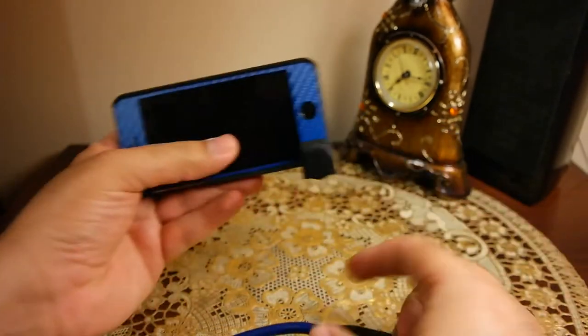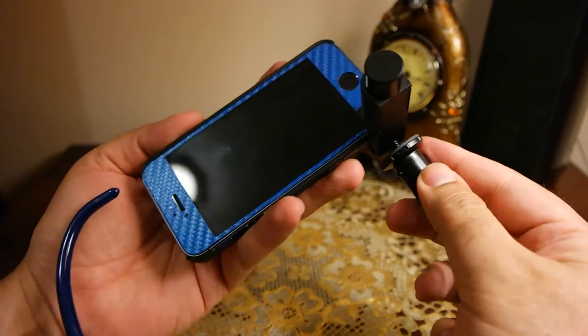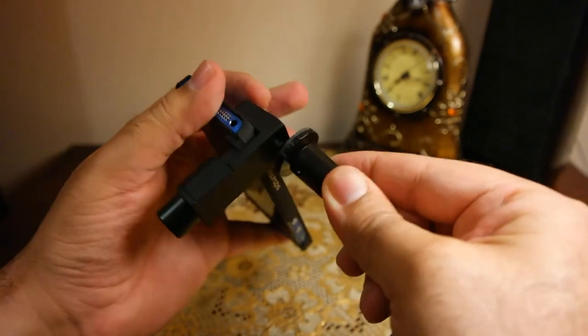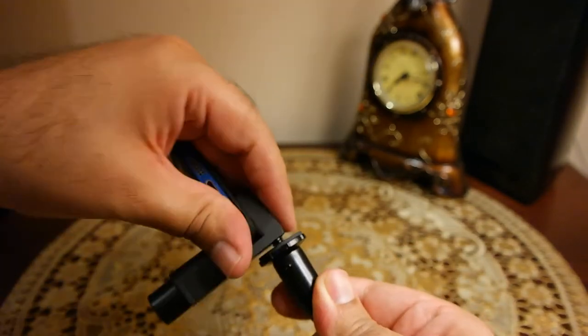You can actually fix the Q Stand before plugging your device in. I've actually done it in reverse order, so now I have to tighten the screw by turning my device, but you could have done it before attaching your device — it would be much easier.